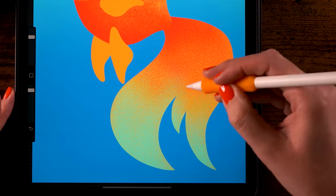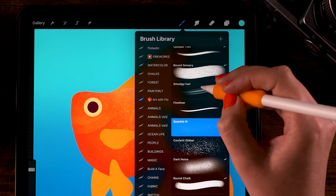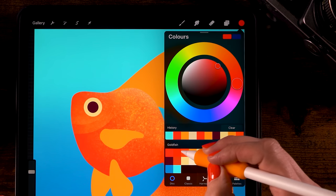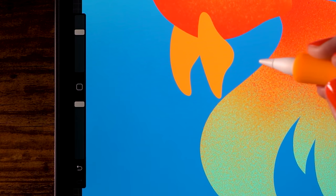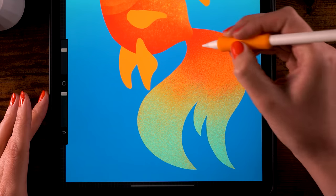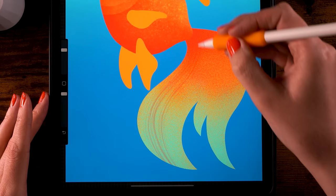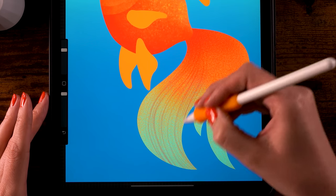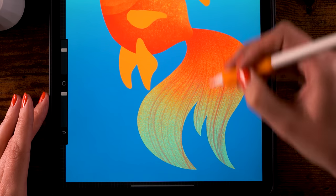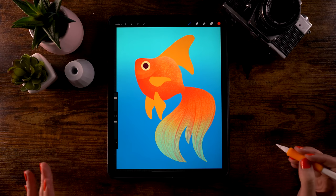Fill the tail with that spackly texture, going over the red area a little bit. Then switch to the Smudgy Hair brush — it isn't just for hair, you can use it for fish tails too! Pick the second color, set the opacity to 100 percent and the size to 50. Follow the tail making flowing motions from top to bottom, following S-shapes, to add this streaky texture. Don't add too much.